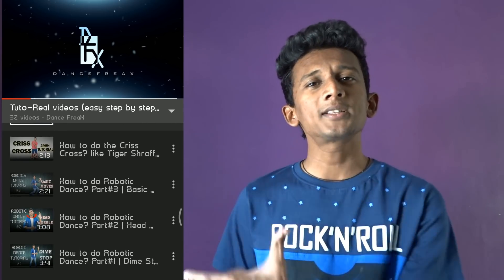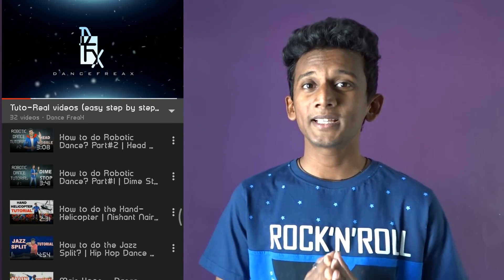If you liked this step, please like this video, share it, and subscribe to my channel. I have made a tutorial playlist where you can learn a lot of steps one by one, step by step. So see it and learn it. See you in my next video — till then, keep dancing!